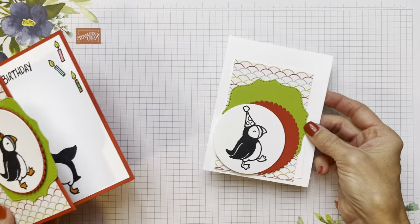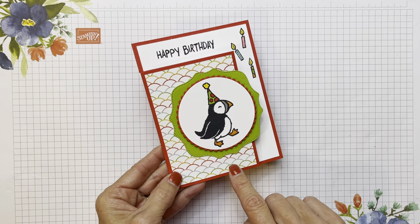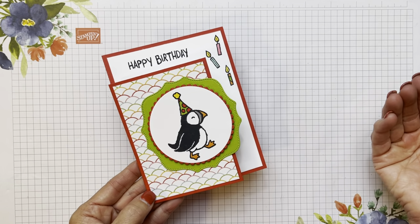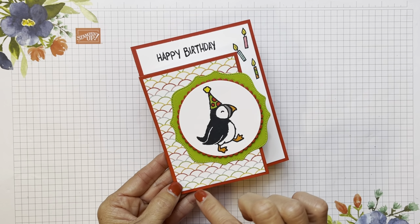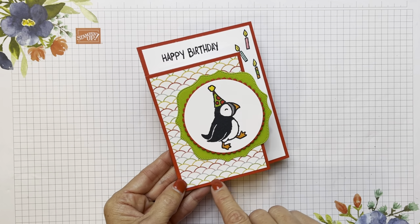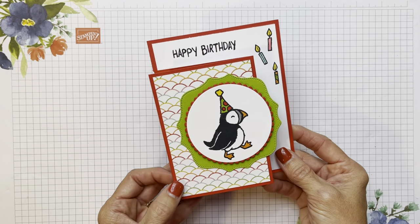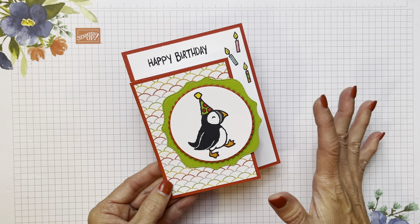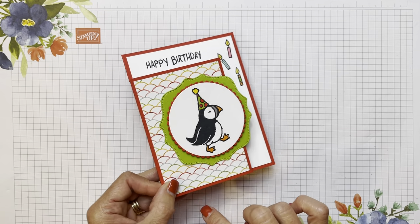Here we have the pieces I'm gonna be using. You can get this designer series paper in the annual catalog as a host gift — it's an $18 host gift, but if you make a $150 workshop order you can get it. It's got beautiful patterns of different colors and the opposite side is black and white. It's probably one of the greatest host gifts I've ever seen in my career — 48 sheets, it's awesome! We're going to use this one because it has beautiful festive colors for a birthday.